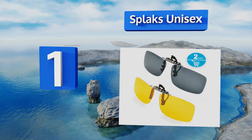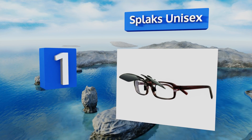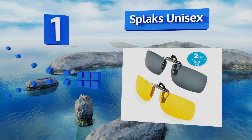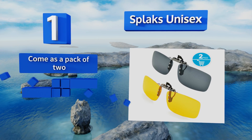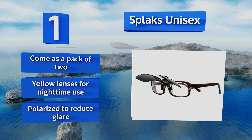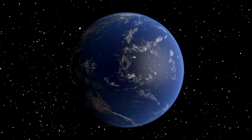Coming in at number one on our list, with their impact-proof metal alloy frame and scratch-resistant lenses, the Splaks Unisex can stand up to any outdoor activity you throw at them. They're extremely lightweight, so they won't put any extra pressure on your nose. They come as a pack of two, with yellow lenses for nighttime use and polarization to reduce glare.